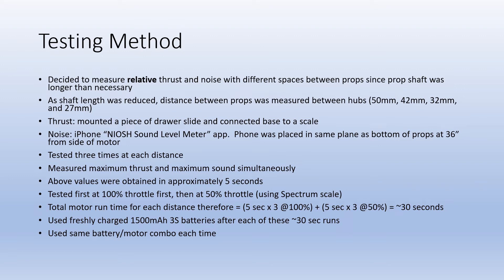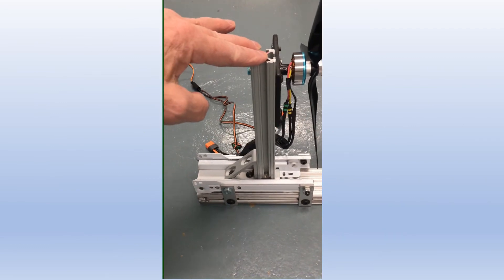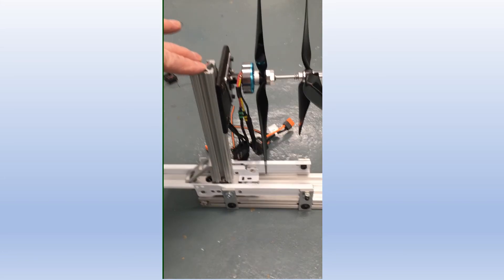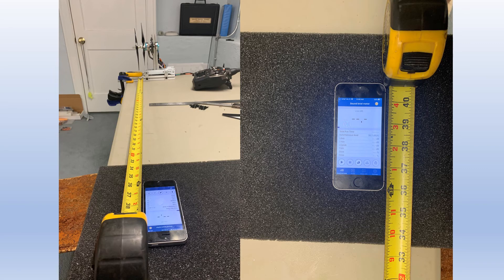I did some measurements at different distances between props and recorded the data. To measure the thrust I got some drawer slides, sawed them off, and mounted an aluminum extrusion onto the slides so that the whole mechanism could go fore and aft with minimal friction. To measure thrust I attached a small scale to the front part of the slide, since this was set up as a pusher motor. For noise measurement I used a cell phone 36 inches from the side of the motor, with software listed under the procedure slide.